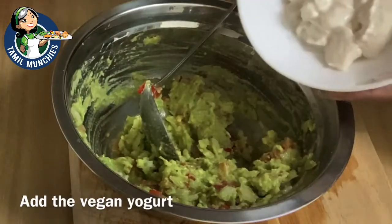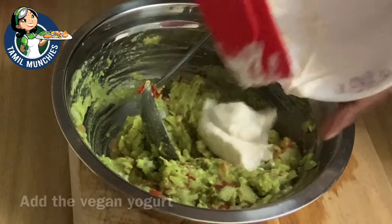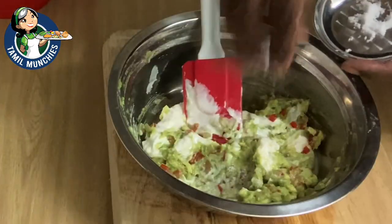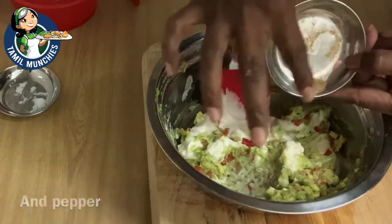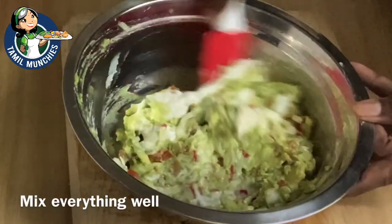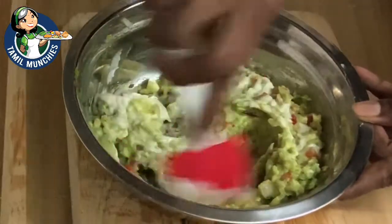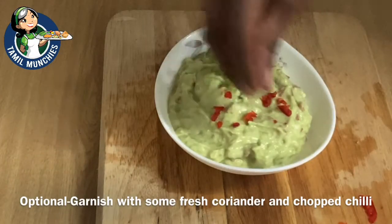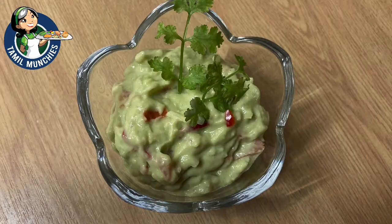Now you can add in the yogurt. We are using vegan yogurt today — you can use any yogurt, but make sure it is not too runny. Add a little salt and pepper, mix it well, and taste. Add more salt, pepper, or lemon juice if necessary, then transfer into a serving bowl. Our avocado dip is ready.